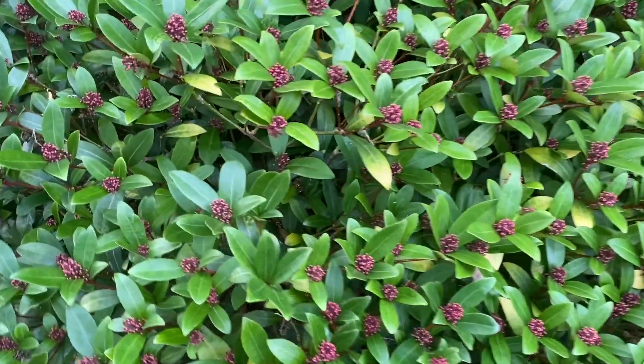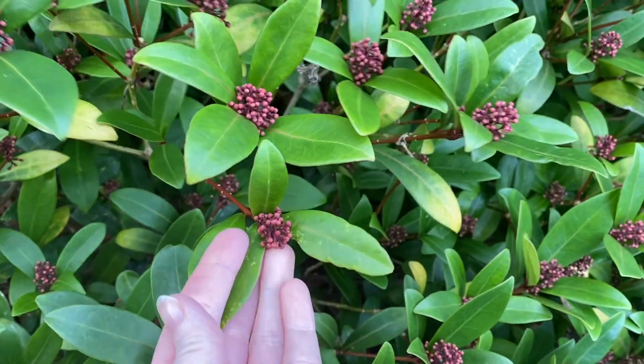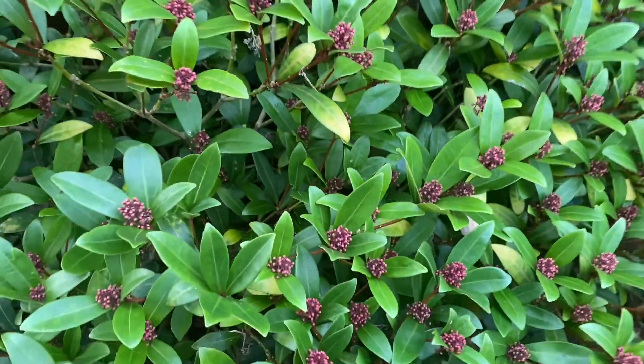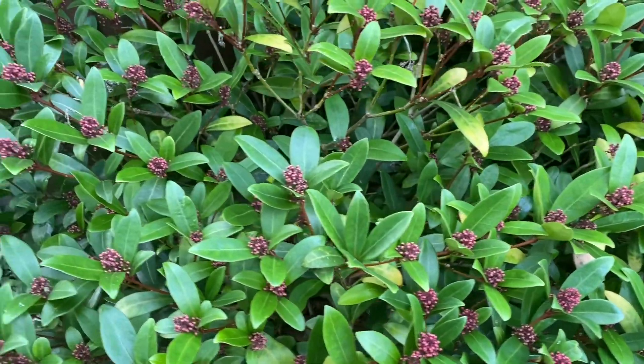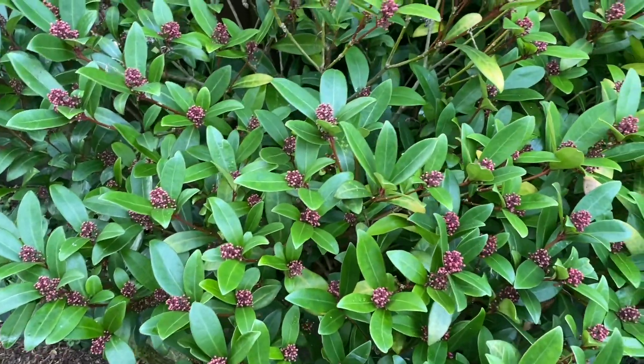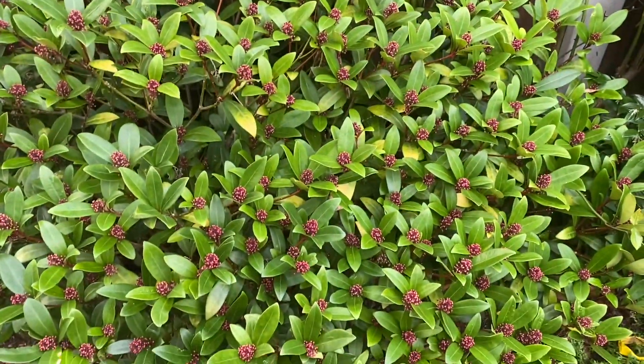And this is another plant which has beautiful flower buds. This is a Skimmia japonica. And when the flowers come out, they're actually white. So again, beautiful in the winter and great in the summer as well. So I think I'll need some of that.